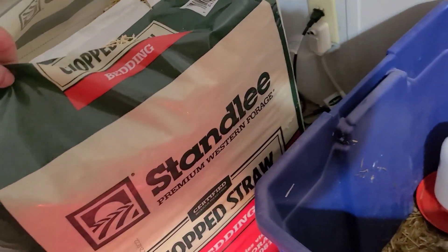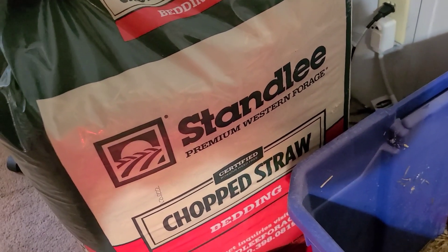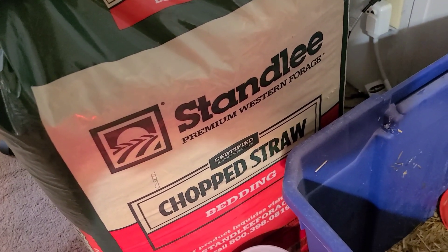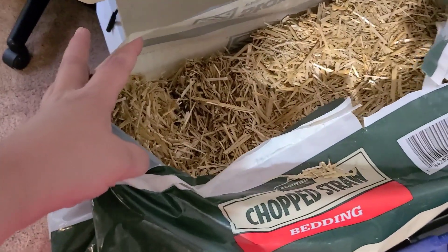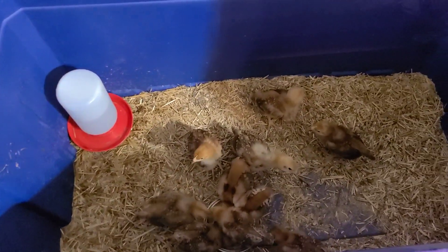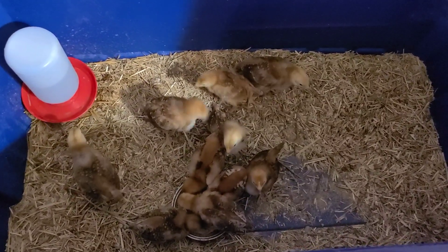Instead of using those wood shavings that I hate, we actually used chopped straw from Tractor Supply. We barely made a dent in a little bag, so we have enough for the chickens outside too. I haven't even changed it yet and probably should, but they don't seem to mind and they're all still living.